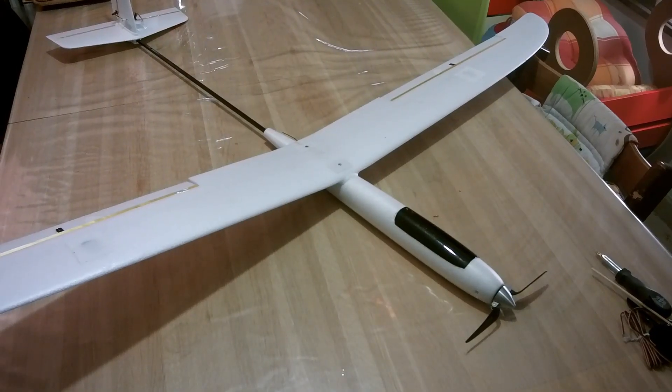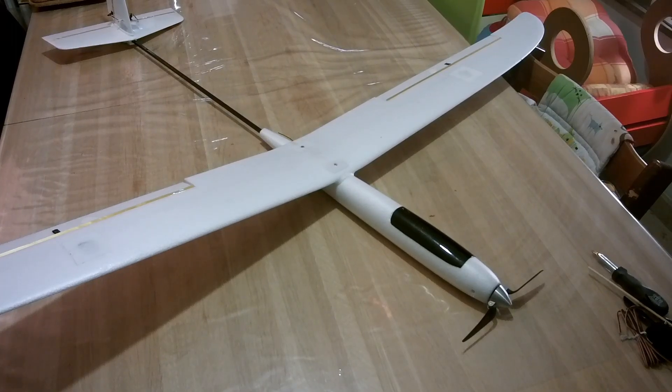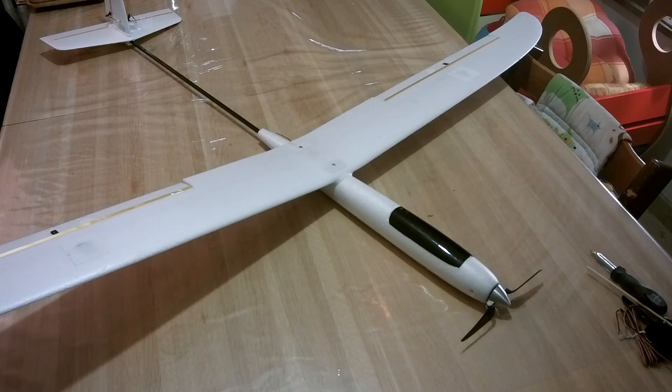The all-up weight of the glider is 343 grams, including the 45 gram battery, so I'm happy with that weight. I was hoping for 330 grams, but I think it's okay.